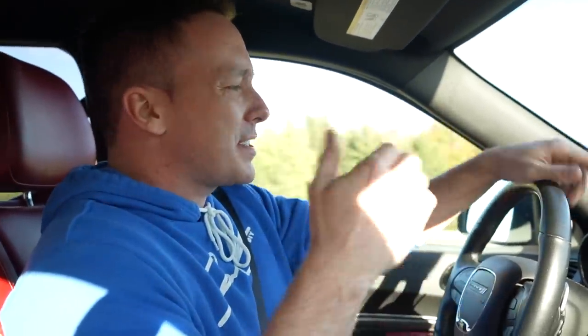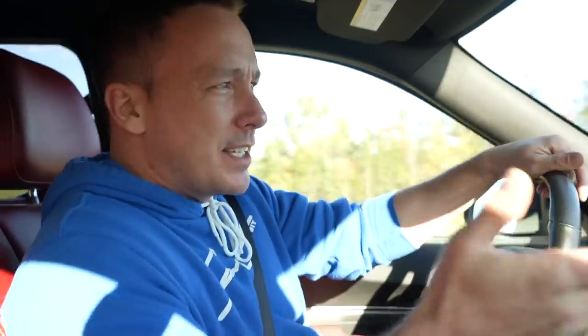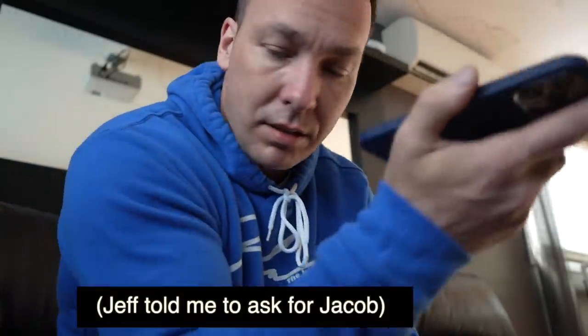My employees just gave me a call and said that there's something stuck in its mouth or its gills. They don't know what it is — can you give the store a call? So I give them a call. One Fish, Two Fish.